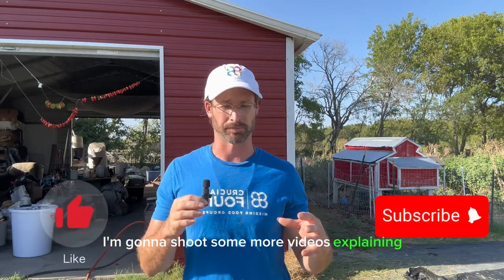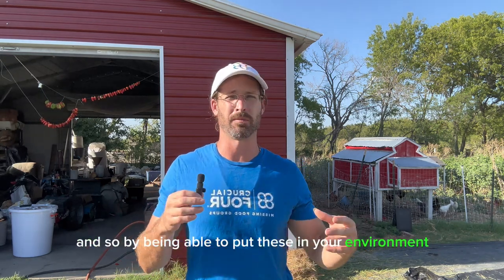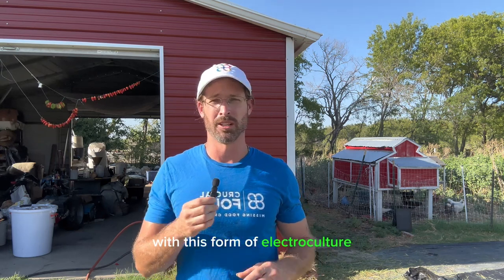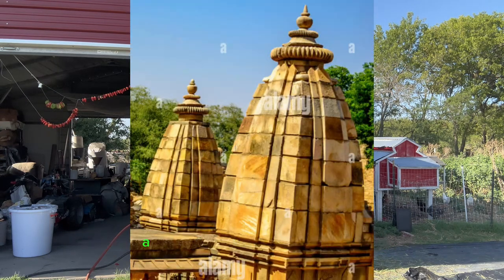If you guys have any questions or comments, please send them to us. I'm going to shoot more videos explaining different applications and how to use it. Thank you for your support — I really feel this is super important because this wages war against all the extreme frequencies around us: the Wi-Fi, the EMF, and whatever else is out there. By putting these in your environment you're creating more of a homeostasis, a more balanced environment. This is the most ancient form of electroculture in the world, something that's been utilized since day one.